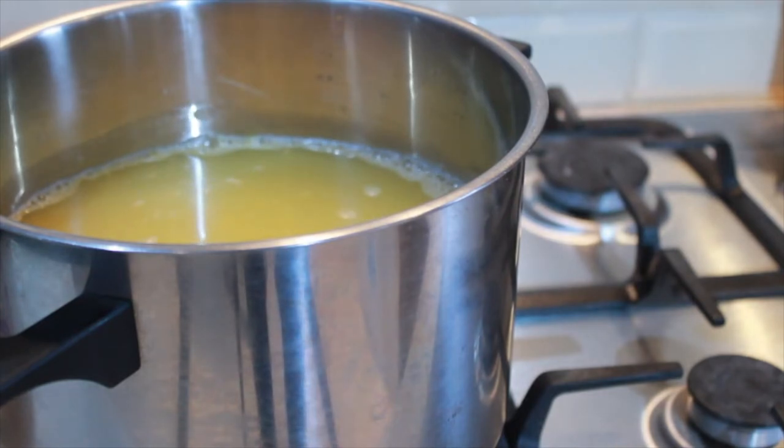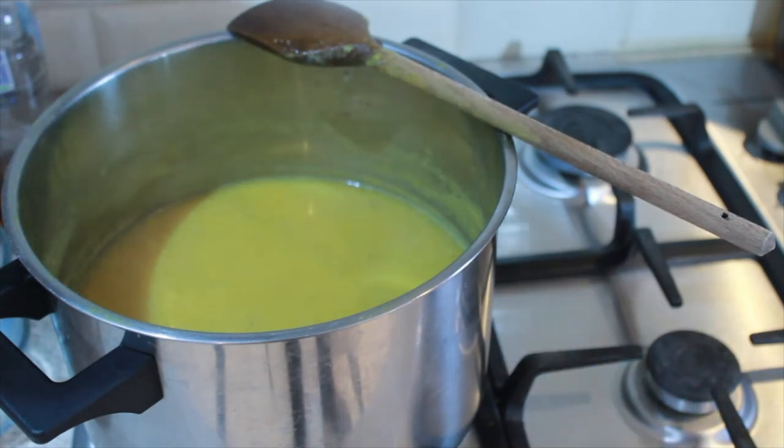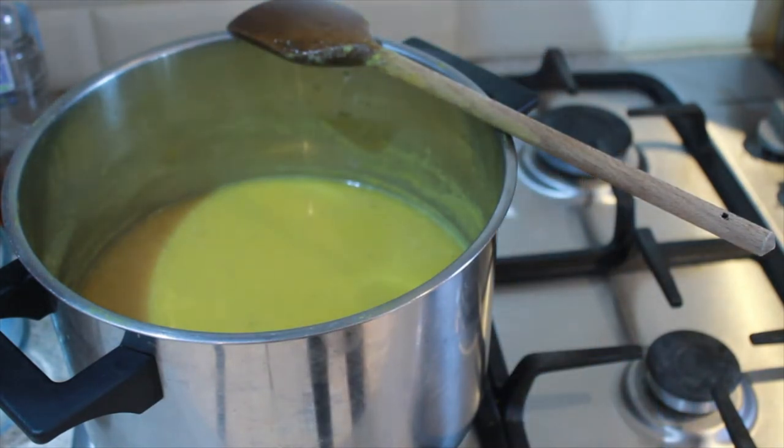Once they come to a boil, just turn your heat down so that it simmers. I'm going to let those simmer for about an hour. After an hour, our lentils and chickpeas are now cooked and most of the water should have evaporated away, but if there's still a lot of water remaining you can always strain that out.